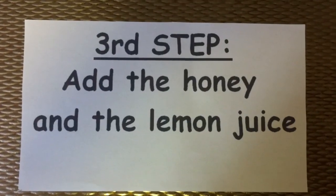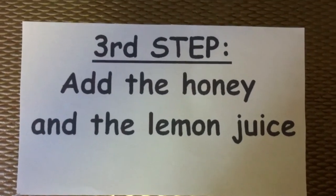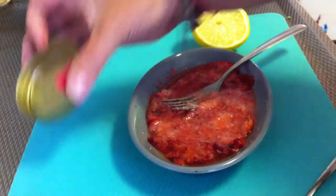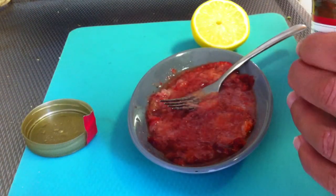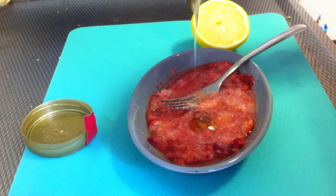The third step: add a teaspoon of honey and a teaspoon of lemon juice.